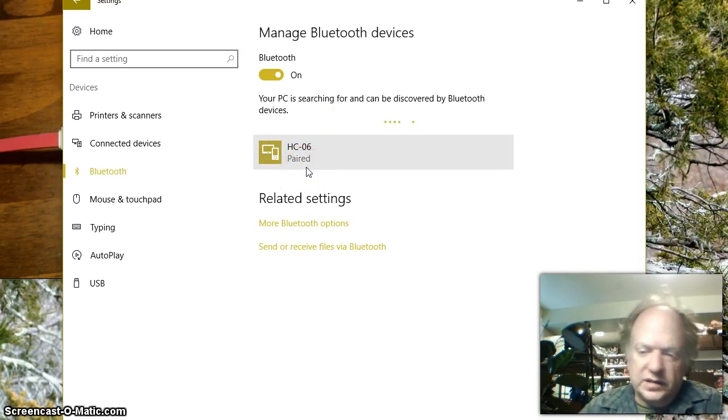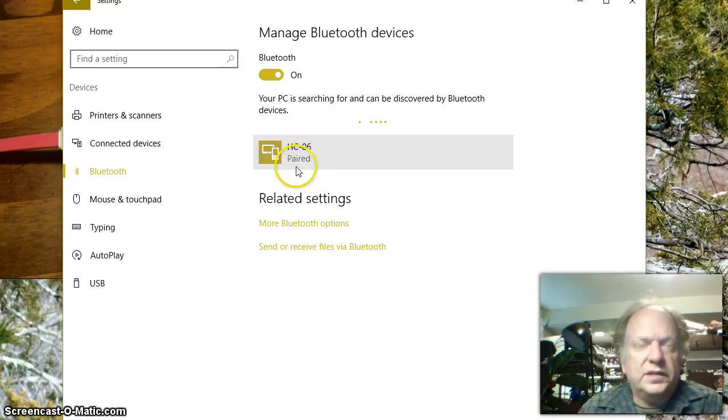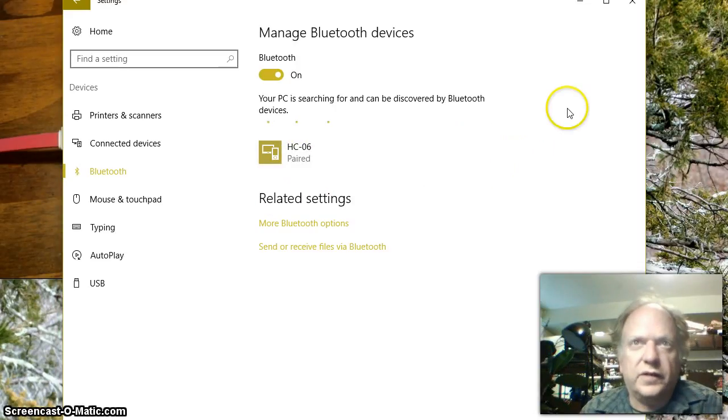Every one of these that I've played with has had a basic code of 1, 2, 3, 4 — although I have had a 0, 0, 0, 0 in the past, but I think most everything is just going to be 1, 2, 3, 4. Once it pairs, it'll remember, so you won't have to enter that code in again. Like this one — I don't have to because it already knows.